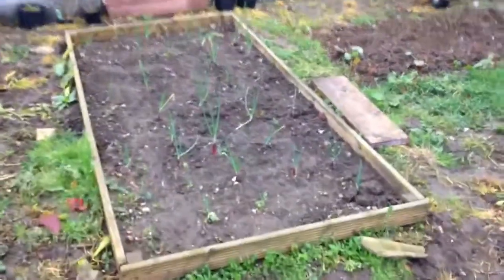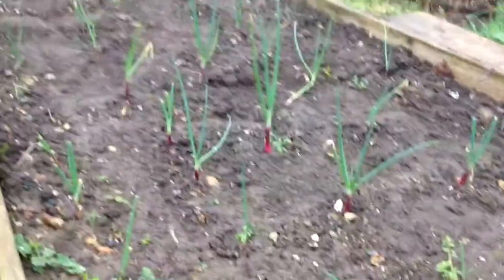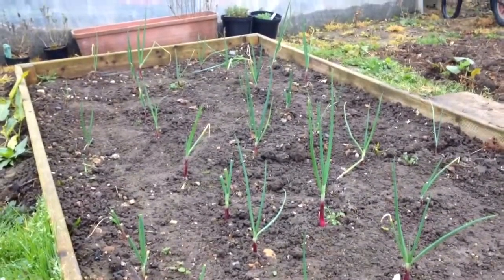I've weeded the onions finally, so they're all there. I've given that a bit of a hoe and I need to do a bit more. It's a bit wet this morning so the weeds are going to come back with a vengeance no doubt.